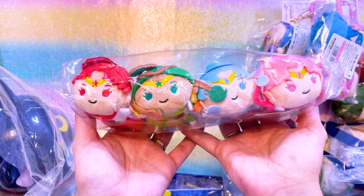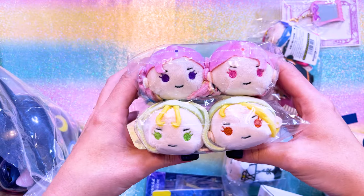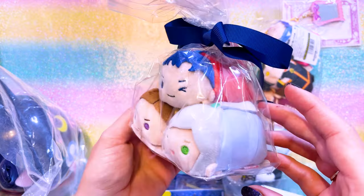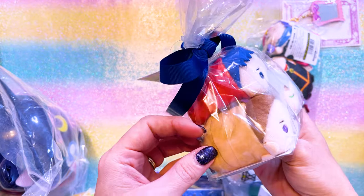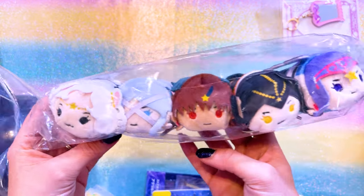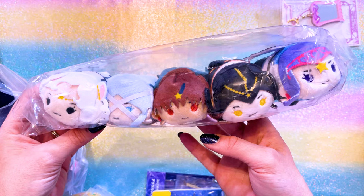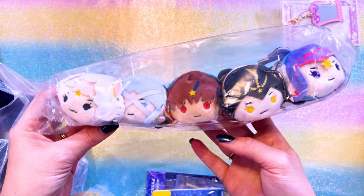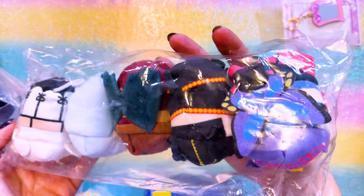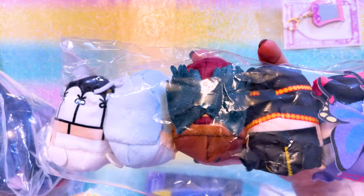Here we have Chibi Moon's guardians: Vez Vez, Palapala, Serasa, and Junjun. I also picked up Sailor Galaxia's soldiers - very adorable. Here we have the Sailor Stars again in their idol uniforms, and then the school uniforms. And I was also able to get the Sailor Anima Mates - each of the five from Sailor Moon Cosmos. Look at her cute little butterfly bow and butterfly wings. Sailor Lead Crow has her crow wings - they're so cute.